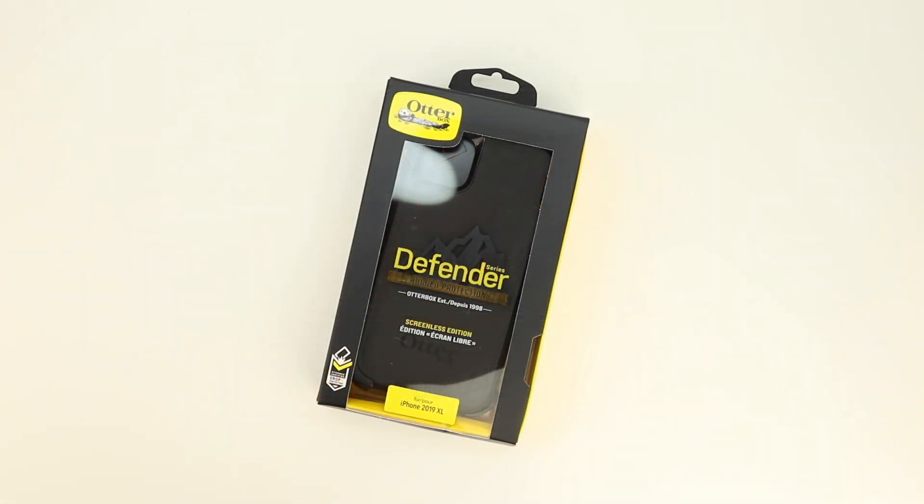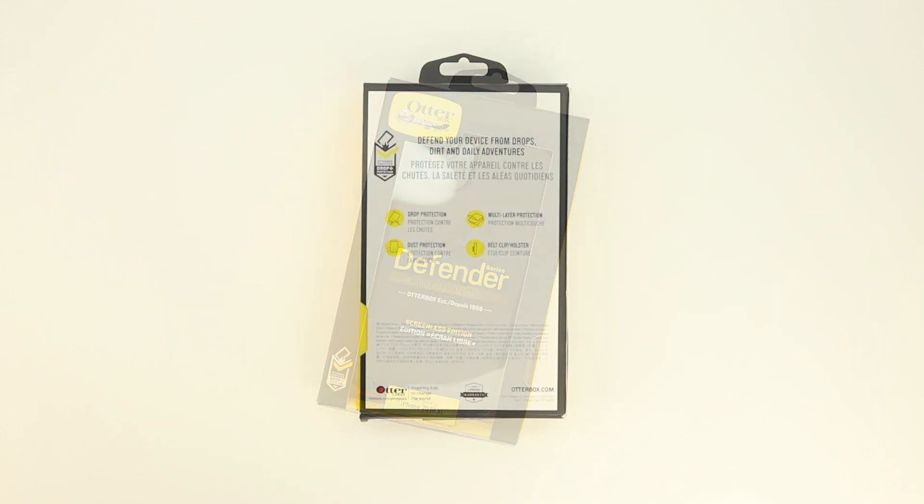Welcome back and let's get straight into the unboxing. As you can see we have some OtterBox branding on the front, and it clearly states that this is the Defender series. Shout out to OtterBox for starting early development on this case — as you can see at the bottom, the name of the case is the iPhone 2019 XL, so obviously they started production before the actual names were announced.